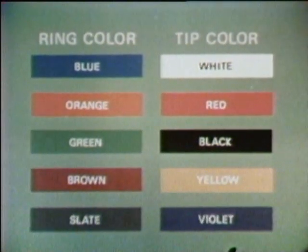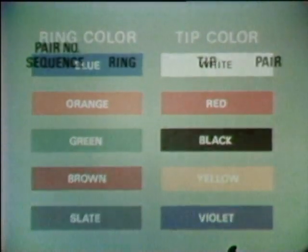Pairs are made by matching a ring color with a tip color. In this first pair, one conductor has a blue ring color and the other a white tip color. So the first pair has a blue ring and a white tip. Pair two is an orange ring and a white tip. Pair three is a green ring and a white tip. Pair four is a brown ring and a white tip. And pair five is a slate ring and a white tip.